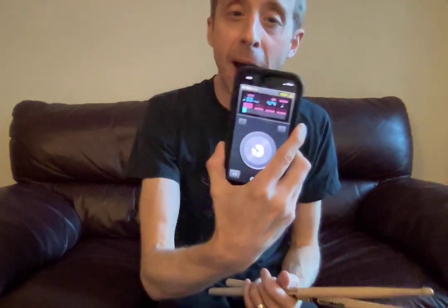Hello, Mr. B. We've got a metronome set for our practice this week, and I have it set to 60 BPMs.